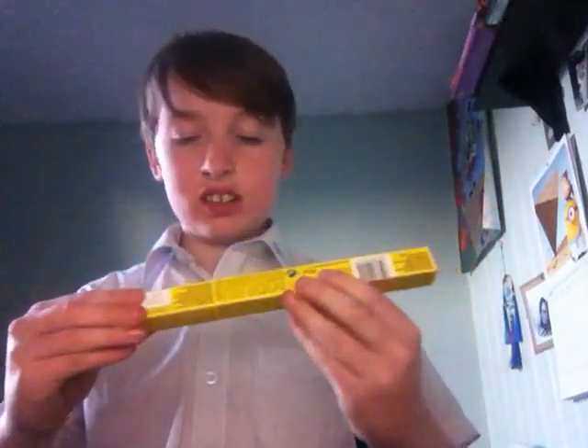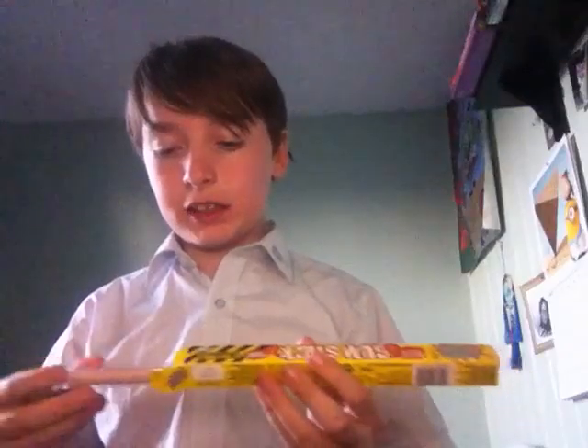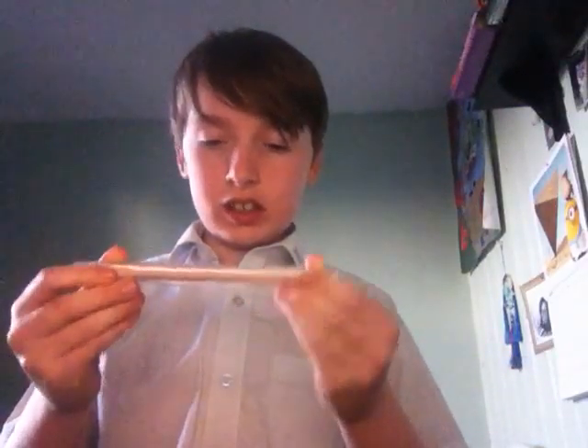We're going to first try this gum stick — it's mega sour. This is our first taste test. We've done the bean boozles but that wasn't really a taste test, that was just us trying them out. I think I've tried the lime bar before but that was ages ago and I can't even remember. I might have tasted some others but I just can't remember the taste.